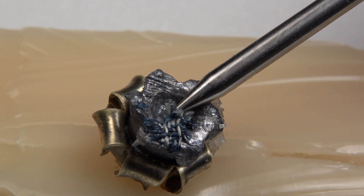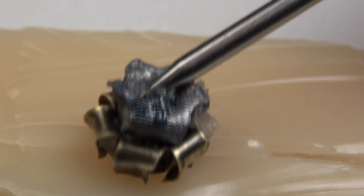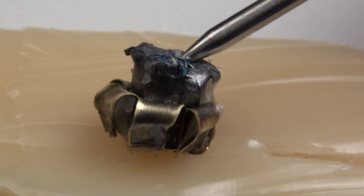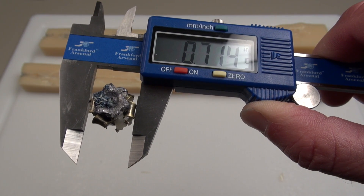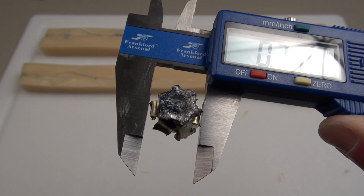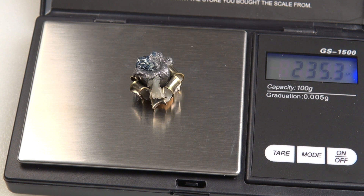There's a little bit of denim fiber on the edge, but in spite of that we still had some expansion. For the diameter, the high end is 0.714 inches and the average is 0.704 inches. With regard to retained weight, the 230 grain bullet is coming in at 235.3 grains.